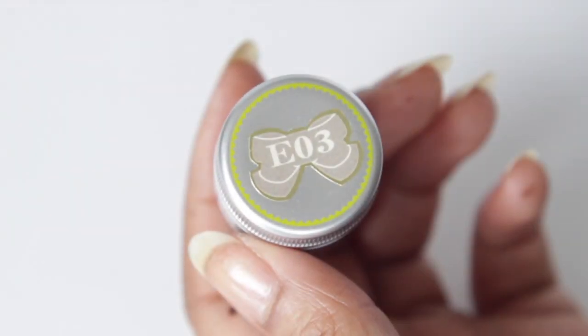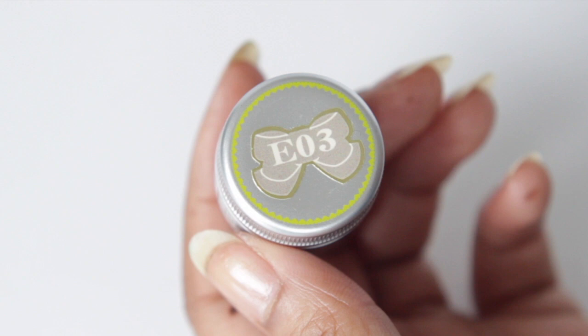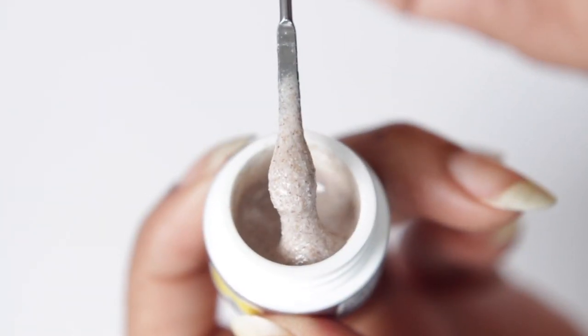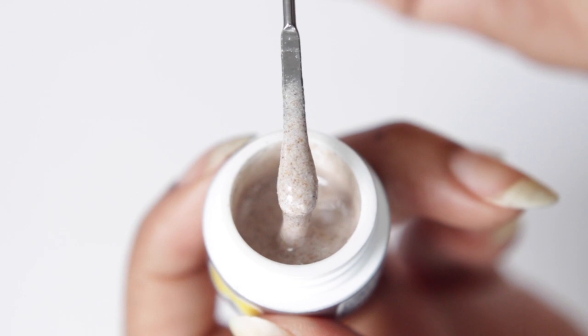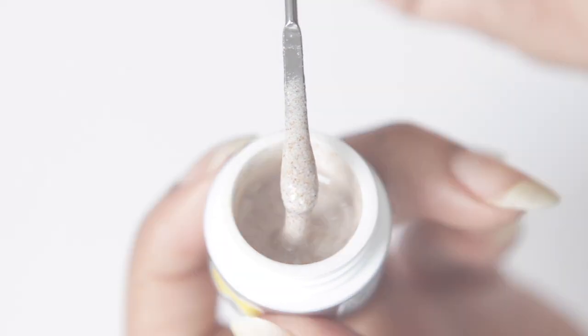Today I'm going to be using a new gel for me. This is Leaf Gel, and this is their MDA Effect Gel. Basically, it's a gel that's quite a thick consistency, and it has what looks like sand in it — it literally feels like sand.